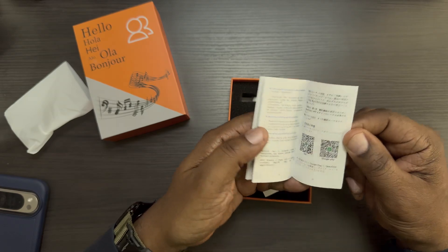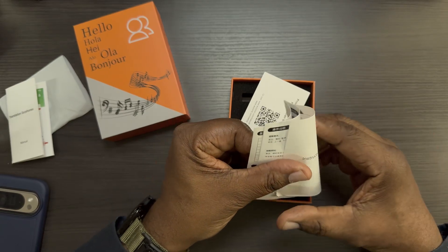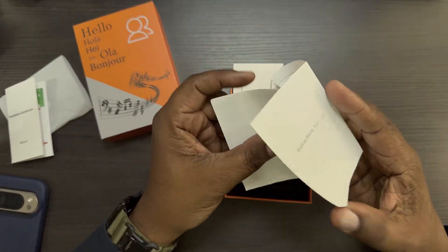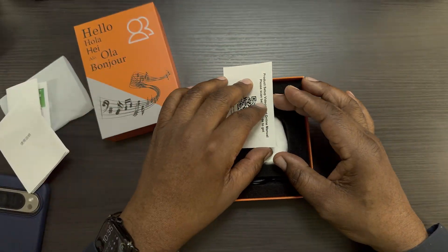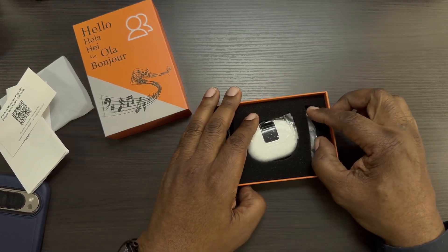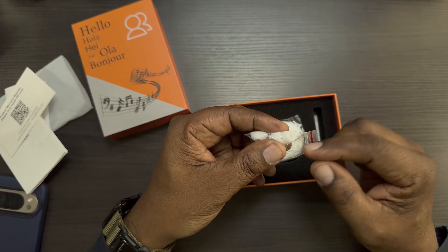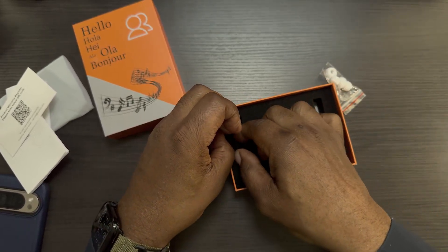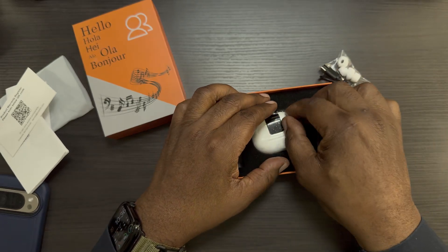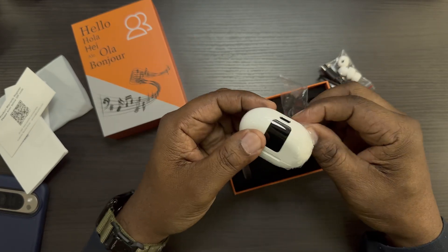In the box you're going to have some paperwork — a manual and translation guide that tells you everything you need to know about the product. There are instructions in different languages as well. You also get a product warranty registration card. Then you get different sized ear tips — I always need the smallest ones for my ears. You also get a USB-C to USB-A charging cable.